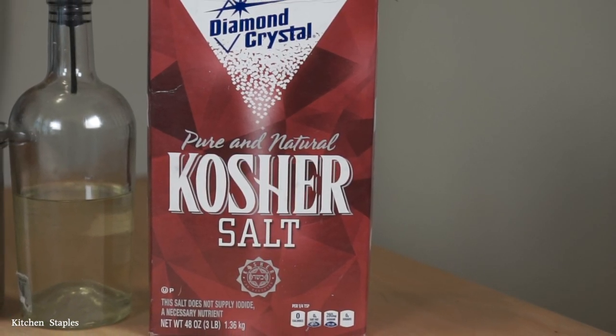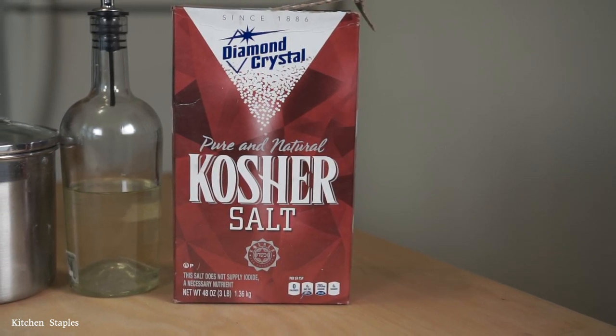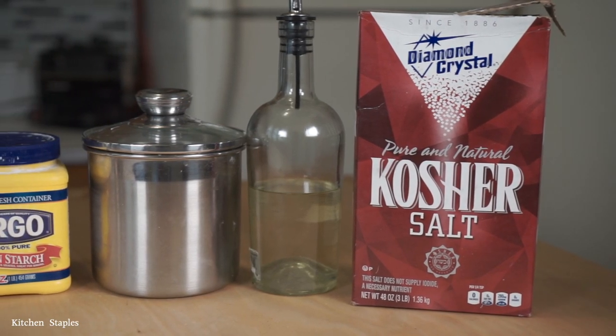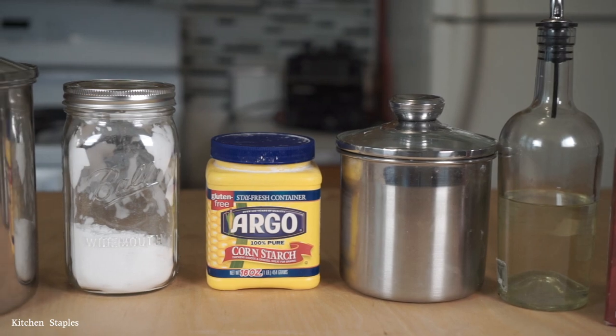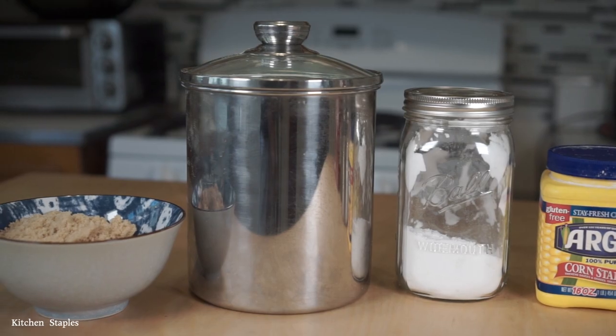Chances are you already have most of this stuff laying around in your pantry, so I'm just going to rattle them off real quick and then we're going to move on to the fun stuff. First up you're going to need some salt — my preferred brand is Diamond Crystal Kosher — a neutral cooking oil, white sugar, potato starch or corn starch if you already have that, all purpose flour, and some light brown sugar.